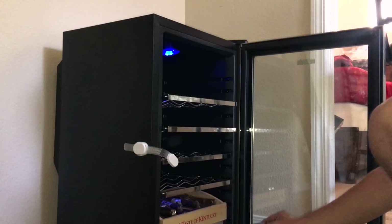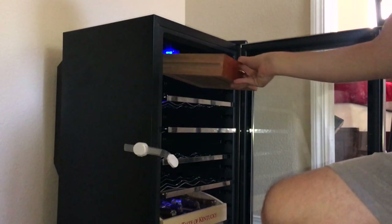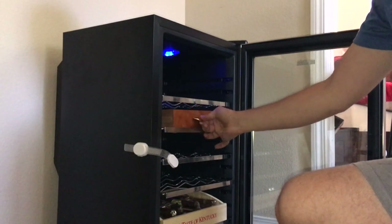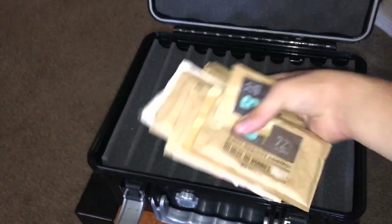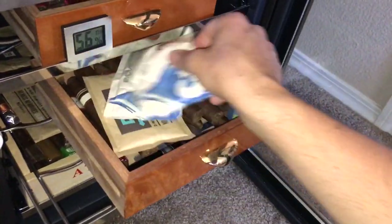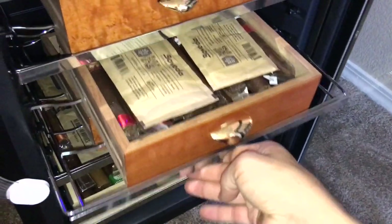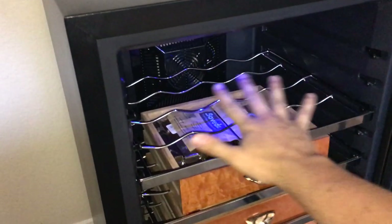I could probably put this underneath — that's probably what I'll do. I don't have the custom drawers yet, so this will have to make do. One last touch: grab all of my Boveda packs and I'll put like four down here maybe. Again, this is just temporary. Put two here, I'll put a couple there.